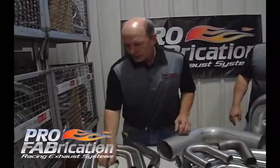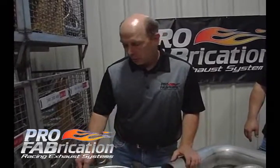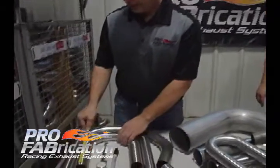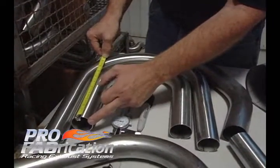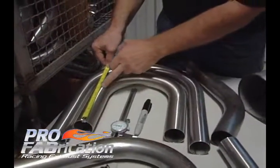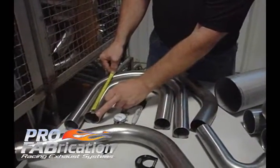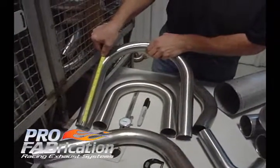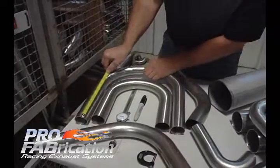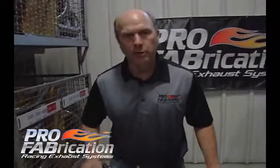We've gone over a couple of things we need to know when measuring a bend. The other thing we might ask you is what kind of leg length do you want. That leg length is the straight section — from the tangent of the bend to the end. In this case we've got approximately six inches of leg length, and this bend here has approximately eight inches of leg length. These are all important things when calling to order your components for your custom header.